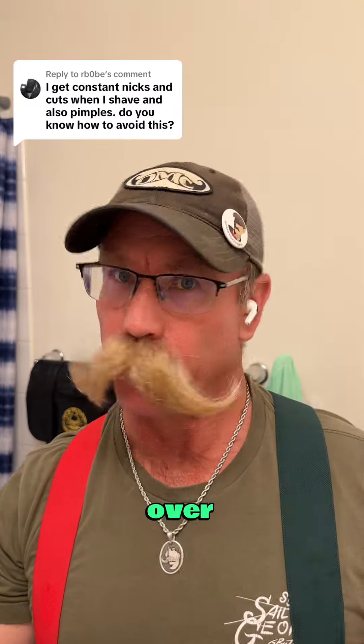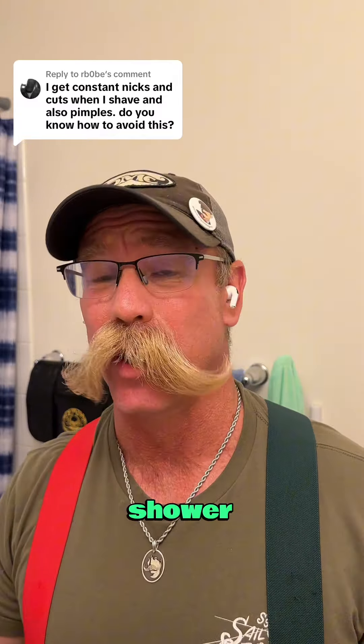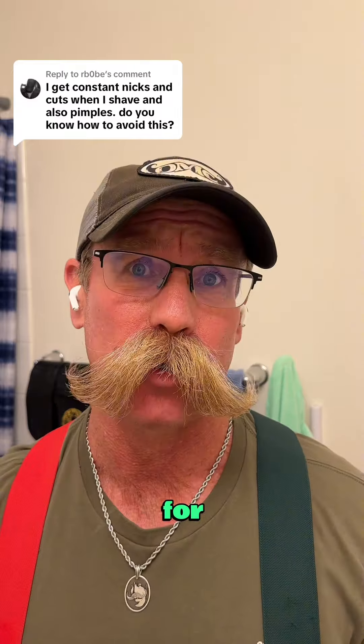Here's what I've learned over the last 38 years of shaving. The first thing you can do to help out is get a hot shower — that loosens up the skin, softens it, and preps it for shaving.